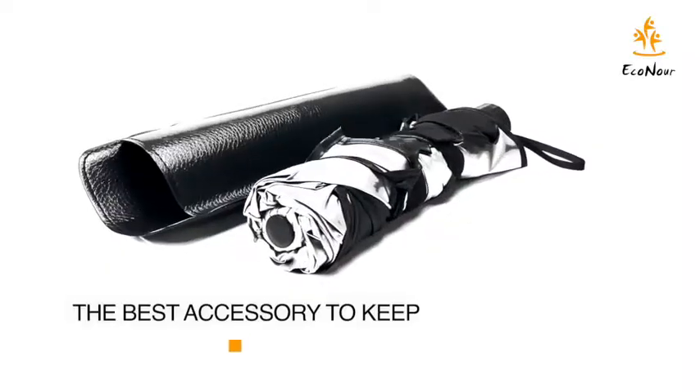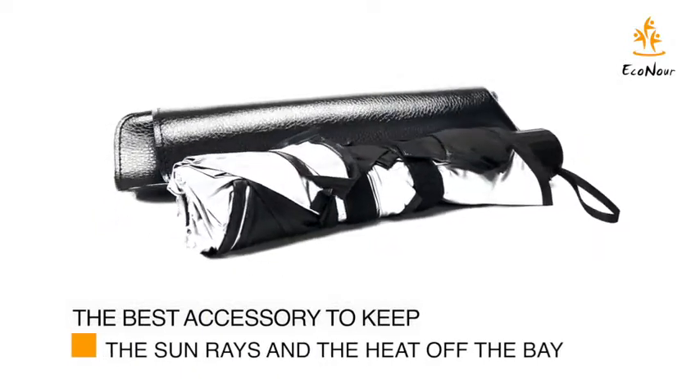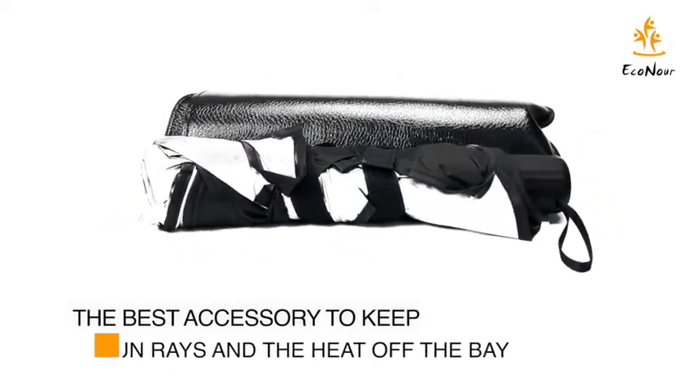Do not worry. Econor's Umbrella Sunshade is here for the rescue. It is effective in keeping the harmful UV rays as well as the sun heat off the bay.